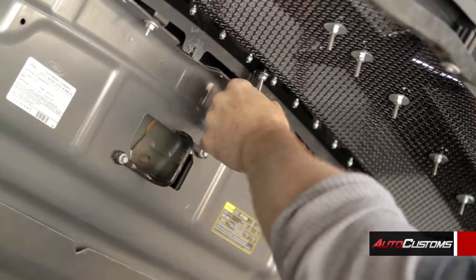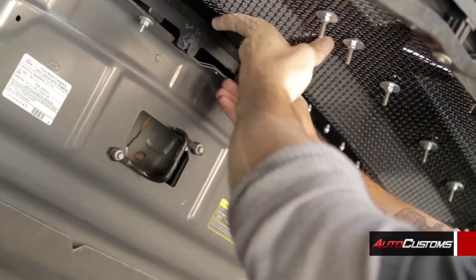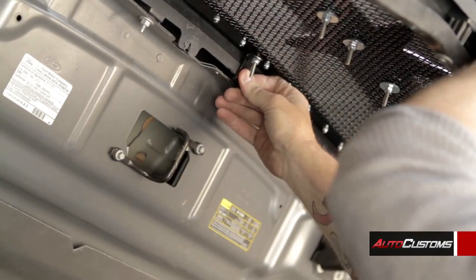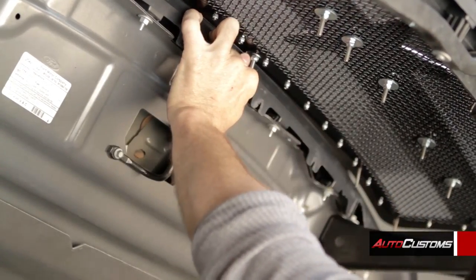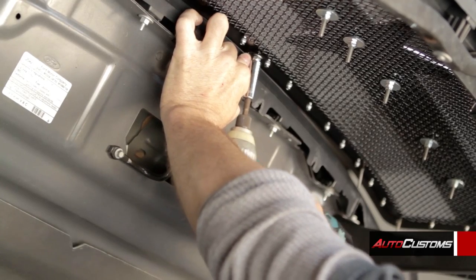Okay, now before you want it really tight, you actually want to take it and center it where it needs to go, which should be right about there. And then just finish tightening them up.